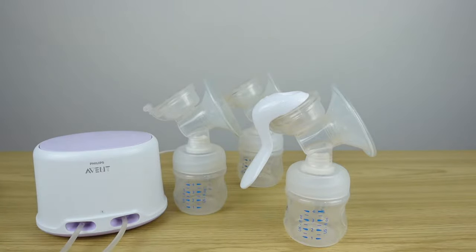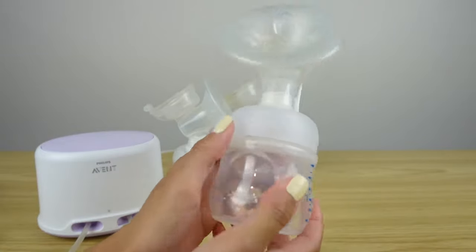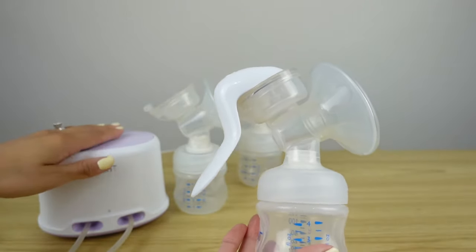Hi guys, I hope everybody's having a great day. In today's video, I wanted to share some Avent suction troubleshooting issues with both your hand pump and with your electric pump.